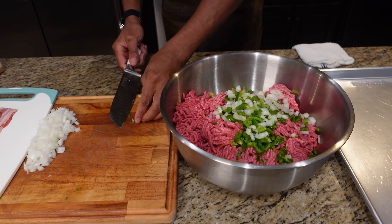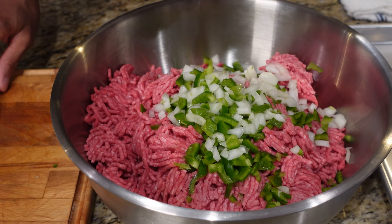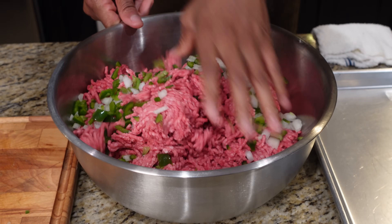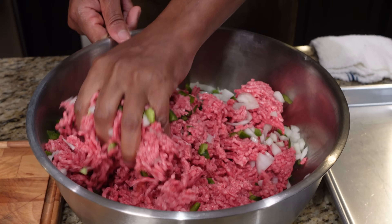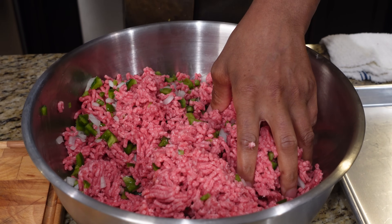Right here I've got five pounds of meat and I'm just making a couple of burgers for tonight just to show you how to do this. We're gonna mix it up a little bit, and then I'm gonna season with a little rub.